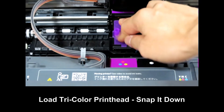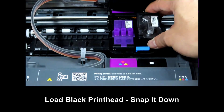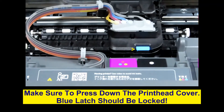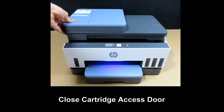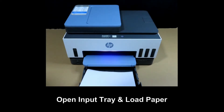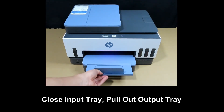Hold the print head in and stamp it down in place. Repeat for the black print head — insert it into the carriage and push it down. Then close the print head cover until the blue latch snaps back to the locked position. Close the cartridge access door. Next, let's load some paper: open the input tray, load paper in using the paper guides, push back the tray, and pull out the output tray.